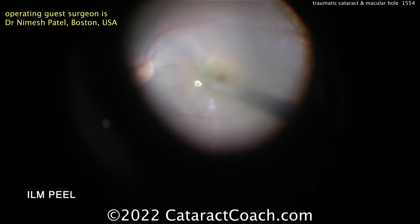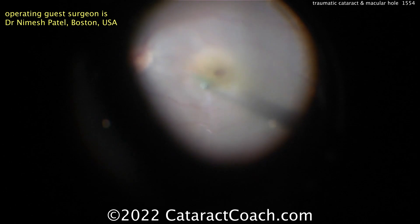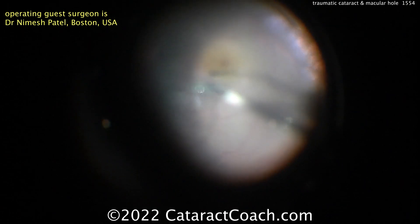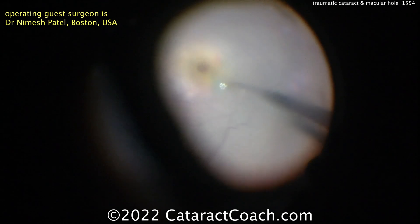And here's the ILM peel. It's almost like a capsulorhexis. As a non-retina surgeon, it just makes me think of a capsulorhexis every time I see that ILM peel — I think I can do that. I've done tens of thousands of capsulorhexies. Beautiful job here peeling that ILM. That looks fantastic.